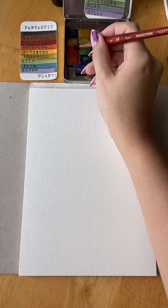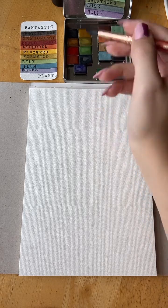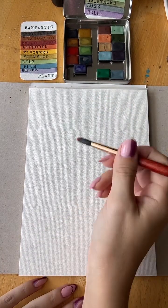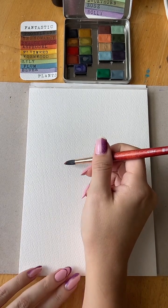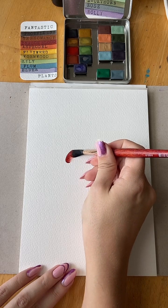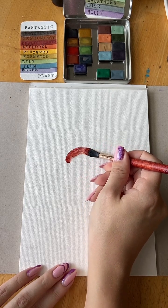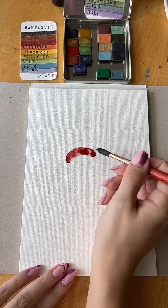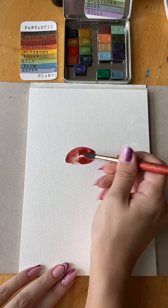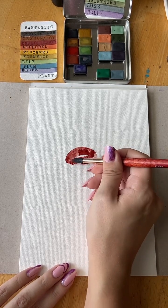Hello, good afternoon. Yesterday I promised some mushrooms, so that is what I'm going to be painting today — some florals and mushrooms. I have such beautiful colors to paint them with, so I'm really excited about this.